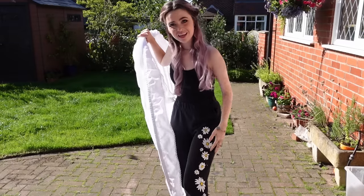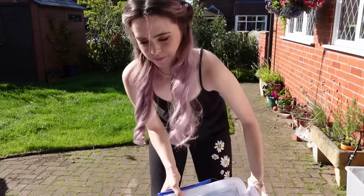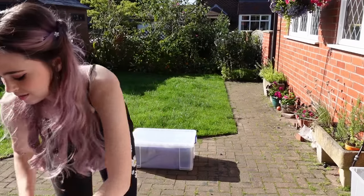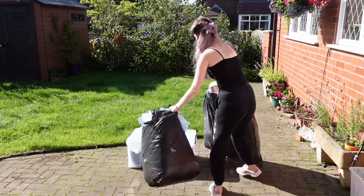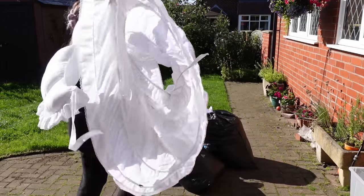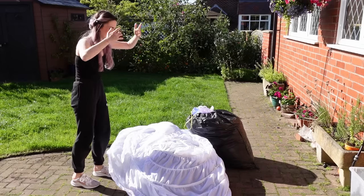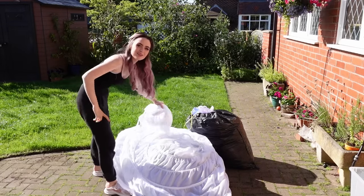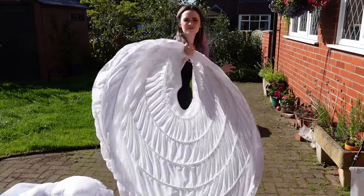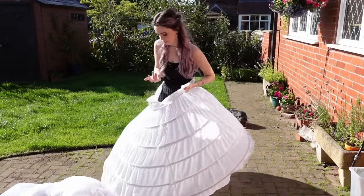We have lots of different layers. We have the big box, the petticoats, all the layers. So as you can see there's quite a lot to get on. First of all we have the hoop skirt. This is the base layer in almost all of my princess dresses.